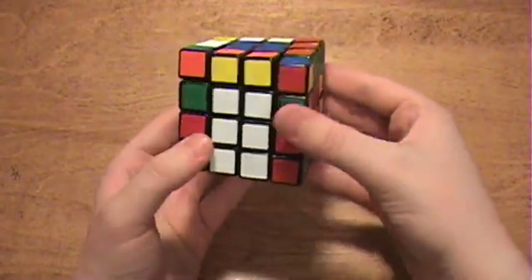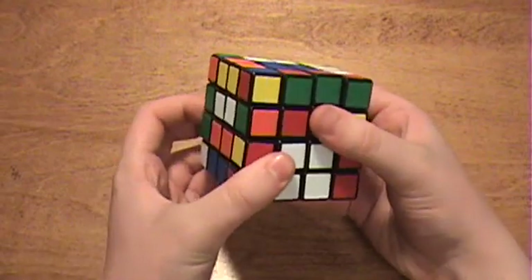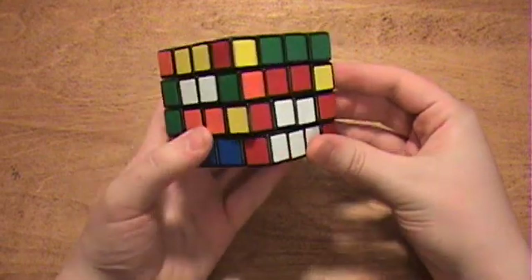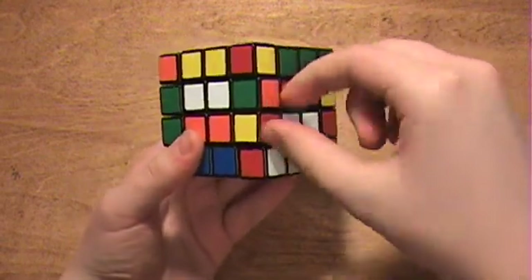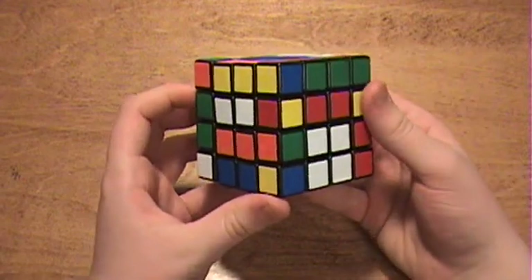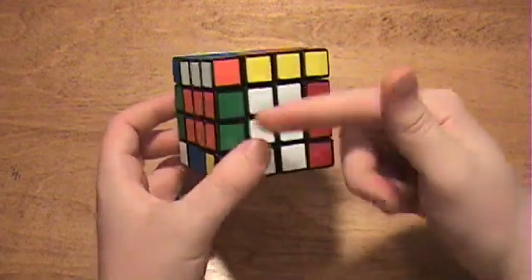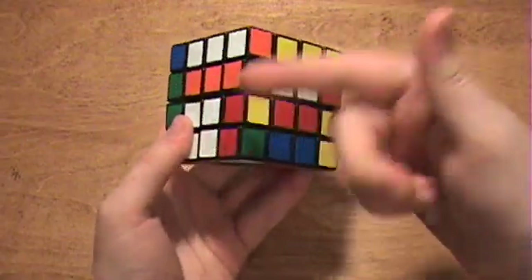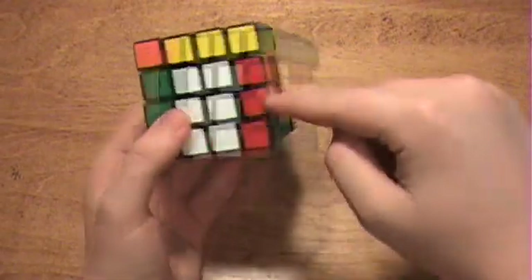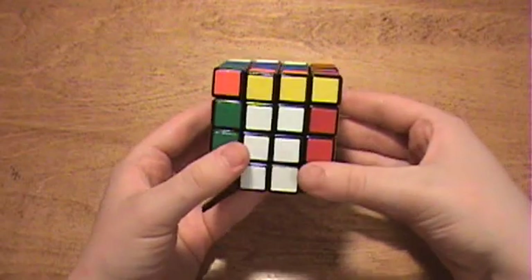So I am going to take this edge piece and rotate it over here. Then you are going to use what I like to call the flipping algorithm. What it does is it flips these edges. After applying it, it looks like this, and then when I bring the centers back, they will become paired. It doesn't matter if you rotate the layer this way or whatever — if you are moving a center piece over the opposite one, you just apply the flipping algorithm, bring the centers back, and they will be solved.